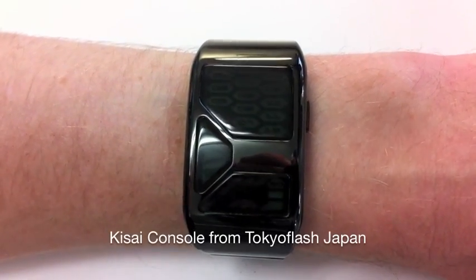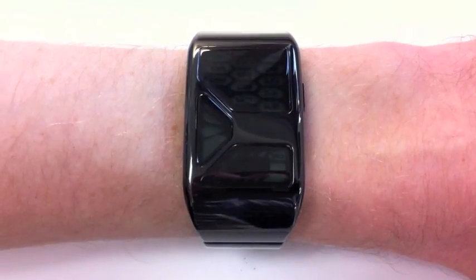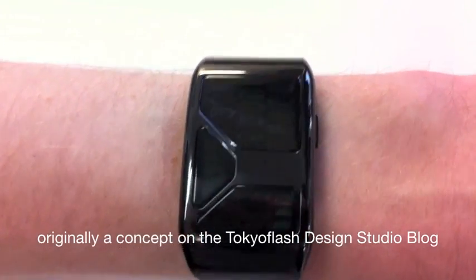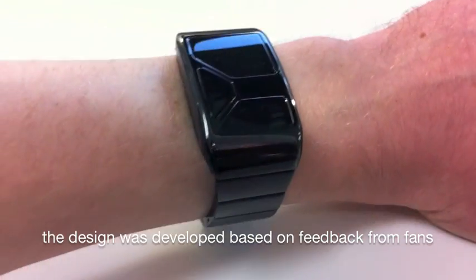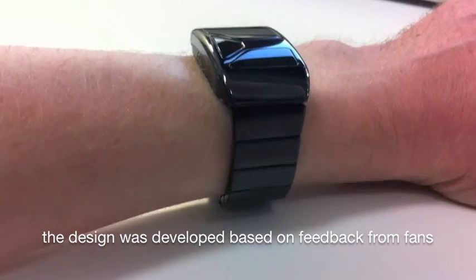This is Kisai Console from Tokyo Flash Japan. This design is the latest concept to become reality from the Tokyo Flash Design Studio blog. It was originally named Bright Time on the blog and was developed from a concept based on feedback from fans and customers.